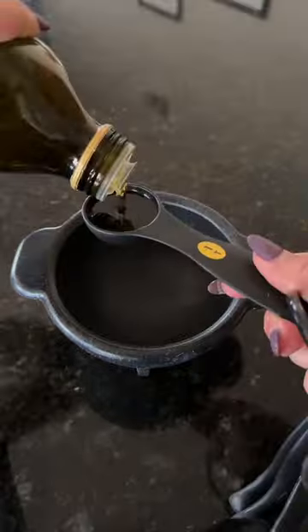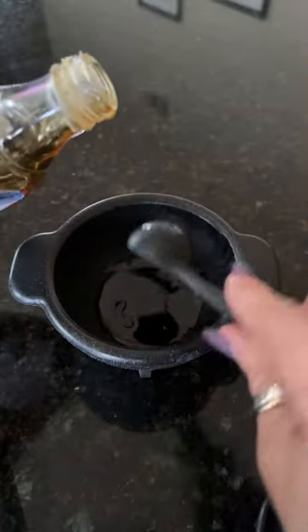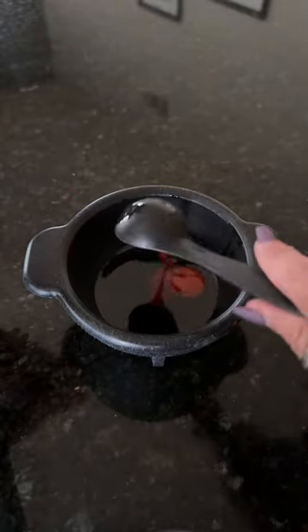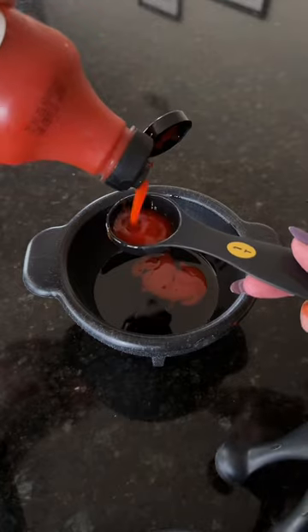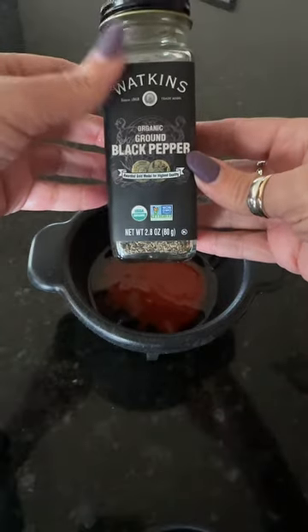Get a small bowl and add two and a half tablespoons of olive oil, two and a half tablespoons of maple syrup, and two tablespoons of sriracha. I know this stuff is hard to find, but I have found store brands at Barron's, Sprouts, and Trader Joe's. Then sprinkle a little black pepper in there just to make it a little bit spicier.